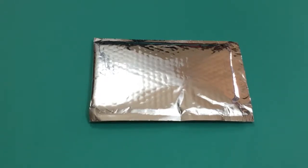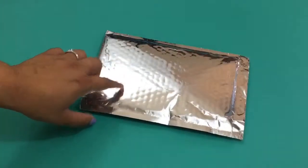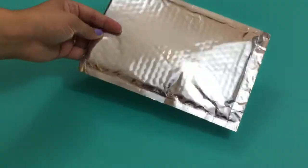Hi everyone, welcome back to my channel! This is Lucia from Laughing Without an Accent, and today I have the Mint Mongoose July box to open with you guys. This month it came in a silver mailer, so let me open it.